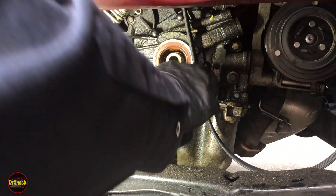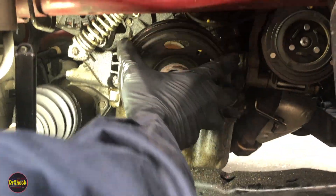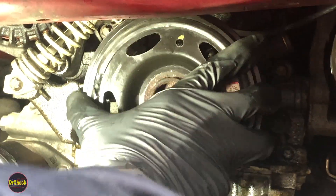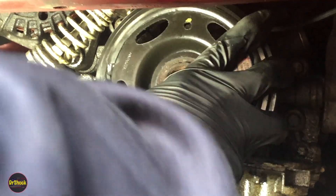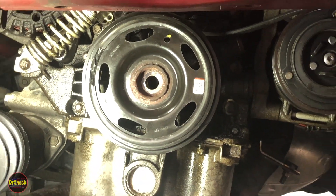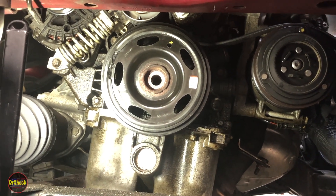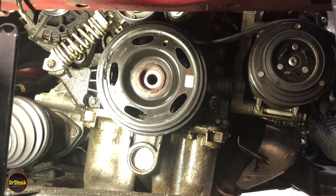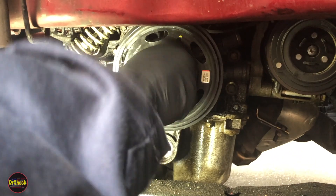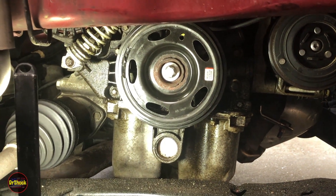Keeping our yellow mark aligned — you can see these flats, it's only going to go in one way. Keep the belt out of the way and reinstall the pulley. Now we can take our new bolt and get it torqued back down. Let's go take a look at the service manual for the torque value. We use the same tool we used to get it off.